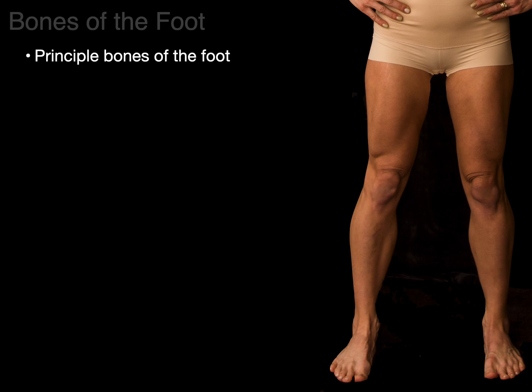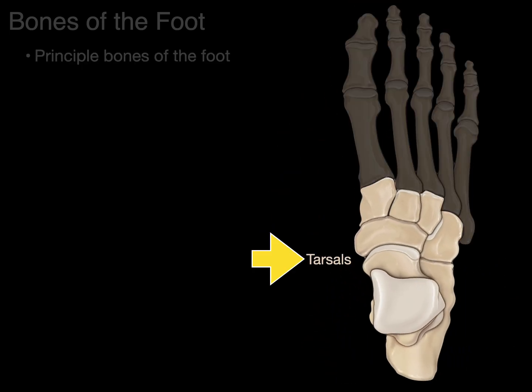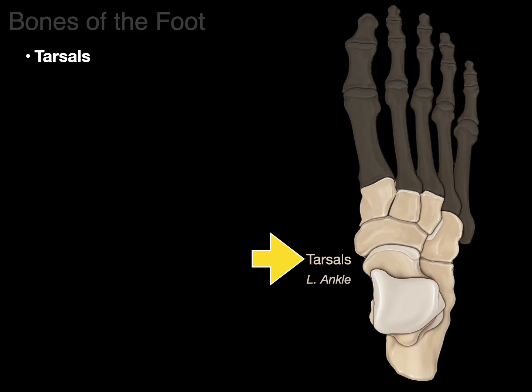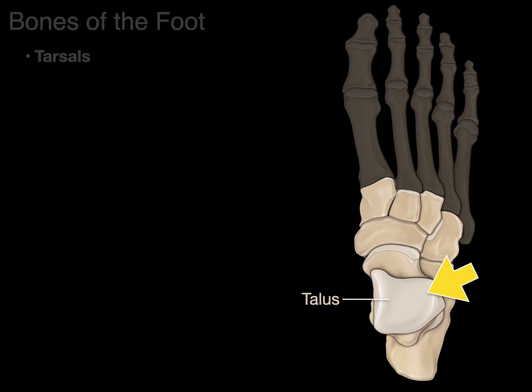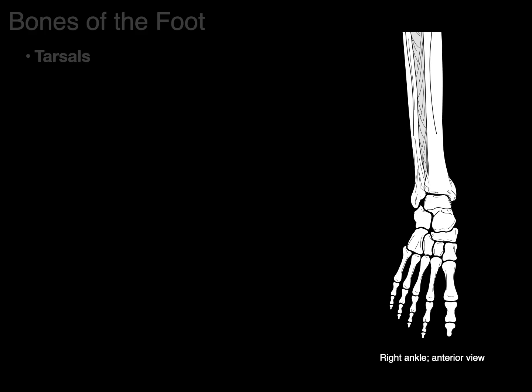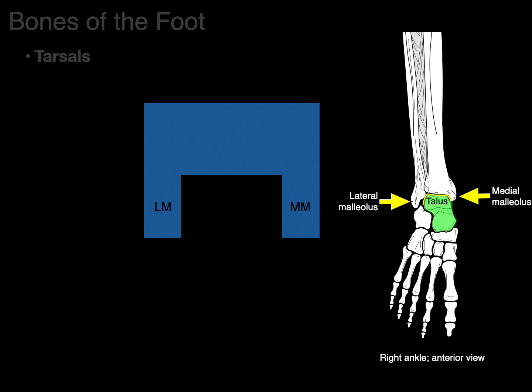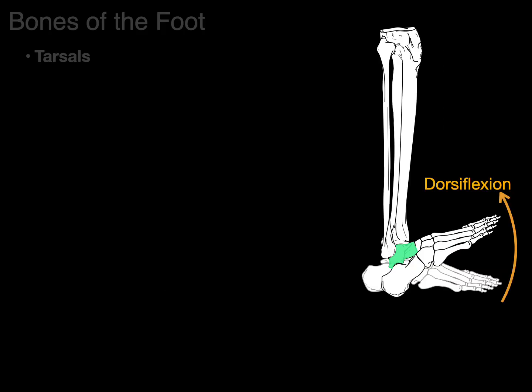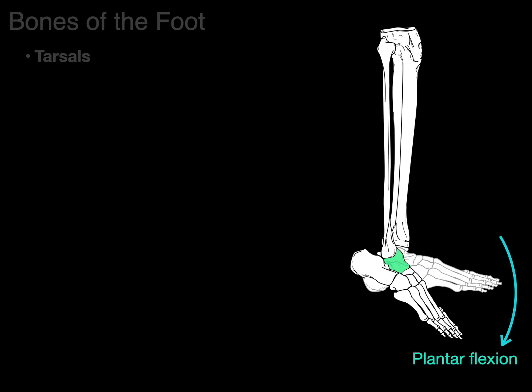Finally, the foot bones. The principal bones of the foot are tarsals, metatarsals, and phalanges. Starting with the tarsals — Latin for 'ankle' — there are seven tarsal bones. The first is the talus, Latin for 'slope or small hill.' The medial and lateral malleoli form a mortise joint with the top of the talus — the tibiotalar joint. This allows dorsiflexion, walking on your heels, and plantarflexion, walking on your toes.